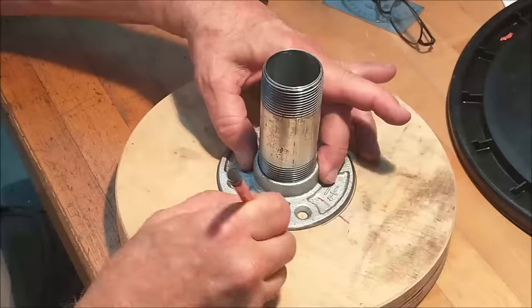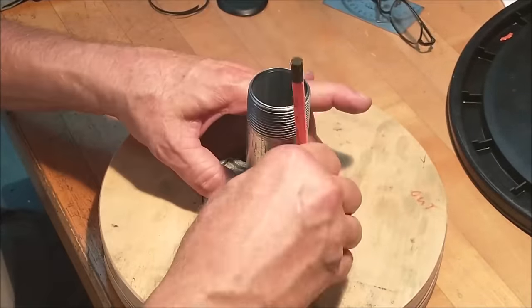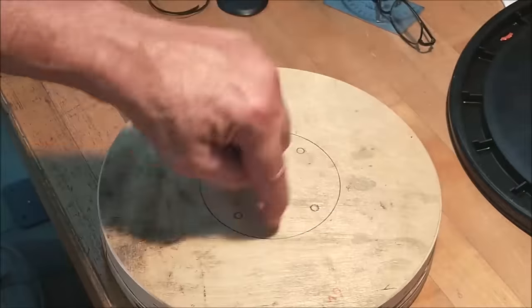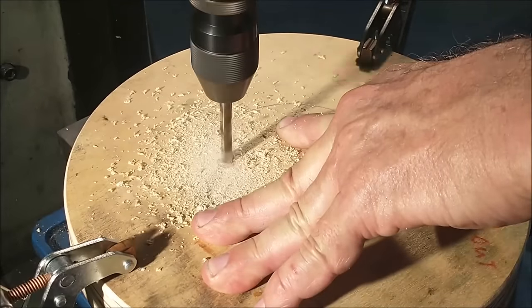Just to be on the safe side, I like to put an index mark on the part and on the flange — that little red line right there. I didn't take a full mechanical measurement on this flange, so I don't know if the holes are in the same spot 90 degrees apart or not. I'm not going to trust it. An index mark is a good way to go.